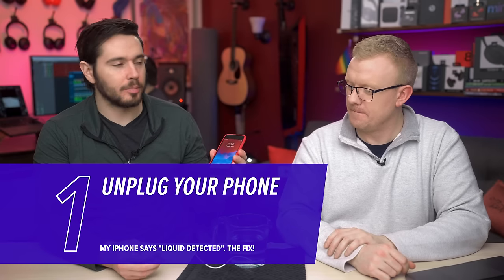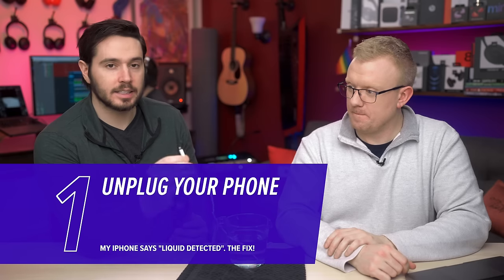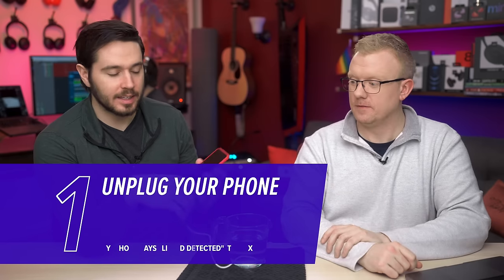What do you do when you see a message like this? First of all, watch a video on YouTube. Unplug your phone and leave it out, because if there is liquid in the lightning connector — which can happen and get into your phone — it can cause corrosion when it's charging.